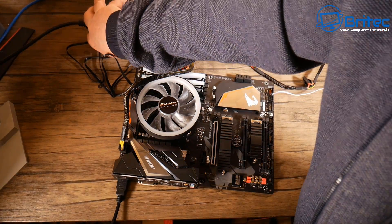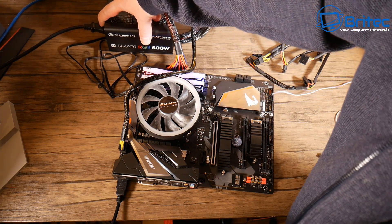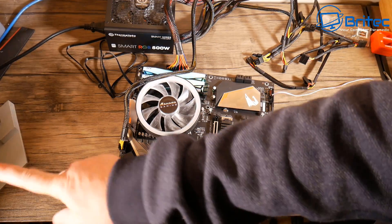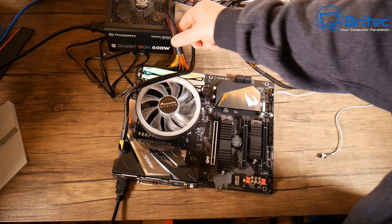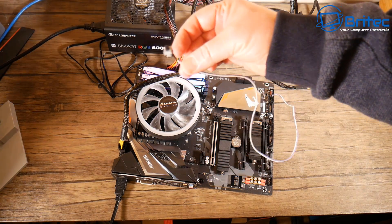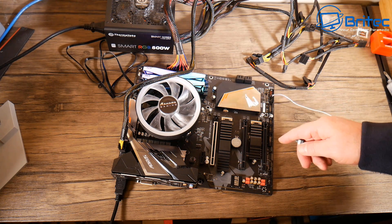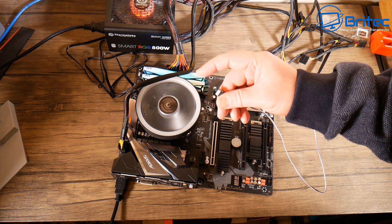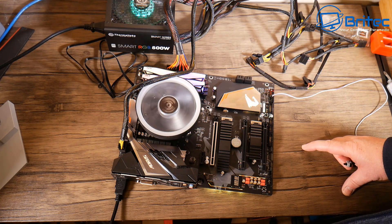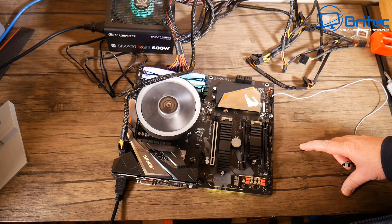This micro switch acts as the power-on switch, just like the one on your case. I'm going to turn the switch on the power supply and you should see lights flicker on — you can see the RGB on the RAM showing up, which means we've got power going to the board. Now I'm going to push the micro switch to turn on the unit itself, and hopefully we'll get display on the monitor. We've got power going through, the CPU fan is spinning, the PSU fan is spinning — good signs.